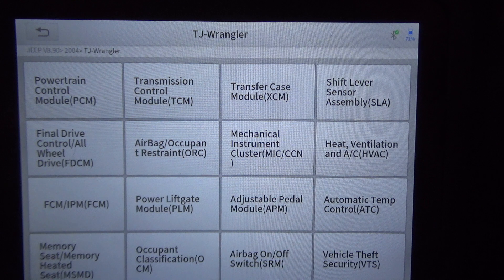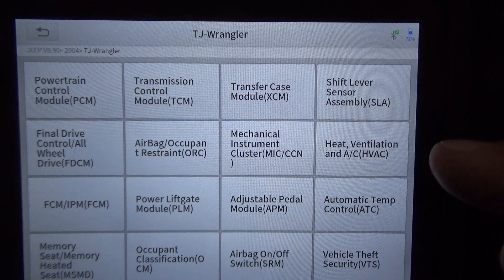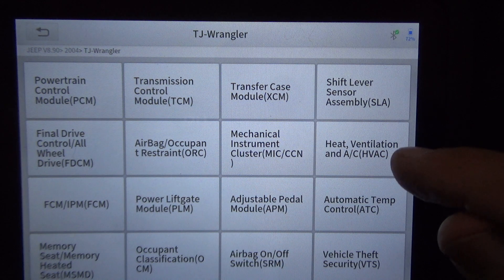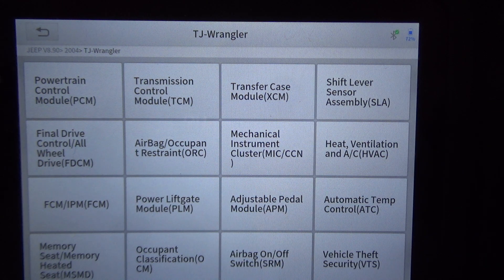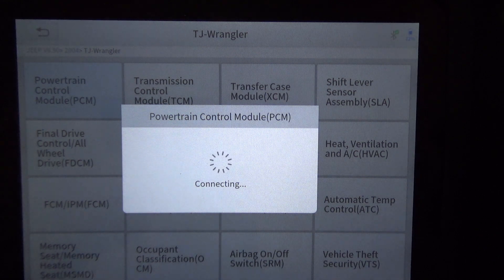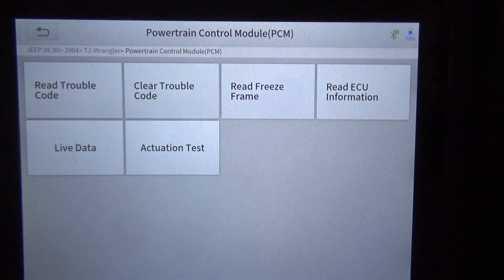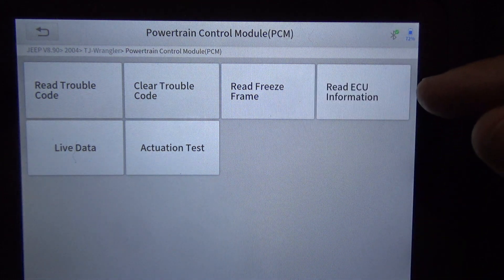It is nice when it auto-IDs the VIN because it picks up a lot of the options. Since I manually entered it, it will list every module that Jeep could have during this year range. We're just going to start with the powertrain control module and go through any active tests or special functions. Again, this is a 2004 Jeep Wrangler with the four-liter straight six.